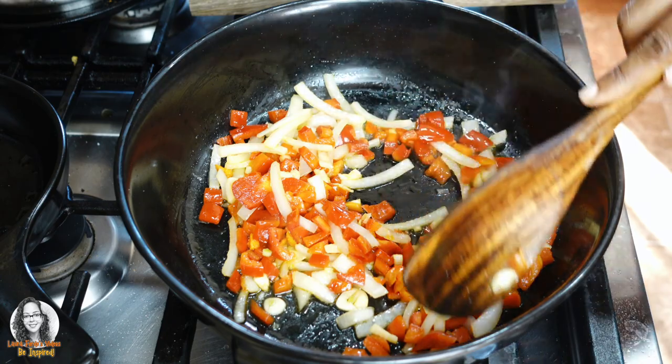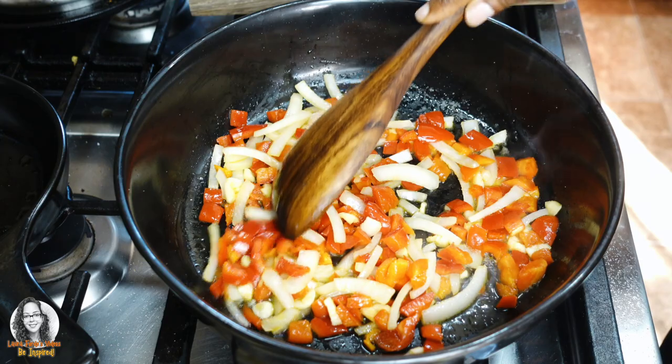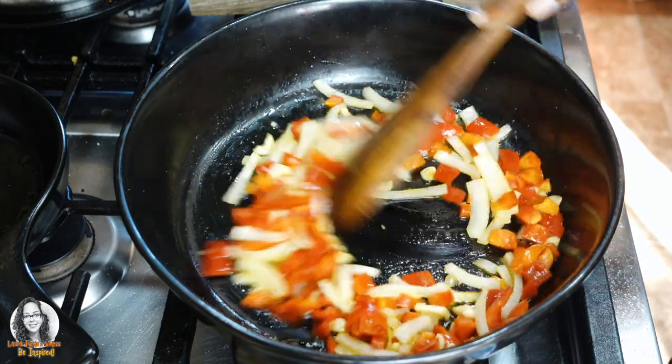When the timer goes off after eight minutes, I turn off the stove and I leave it covered for a further five minutes. And that's usually how I cook my rice.